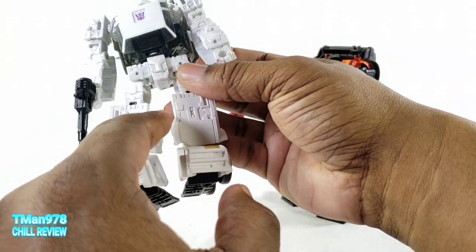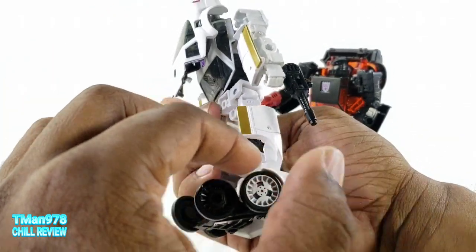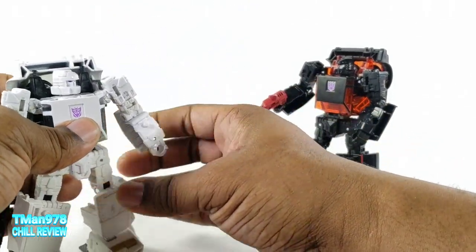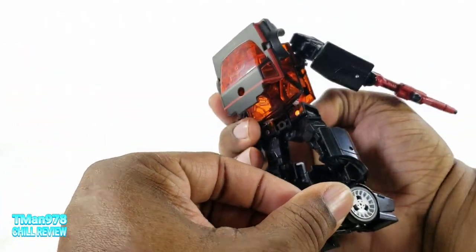All of this is painted white — his whole entire car mode is painted. So you don't notice because he's so white. Anyhow.